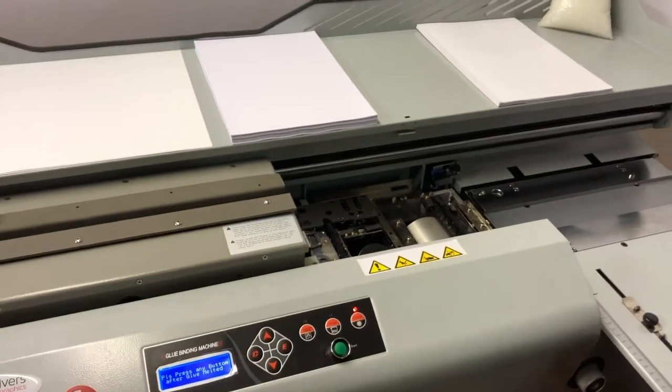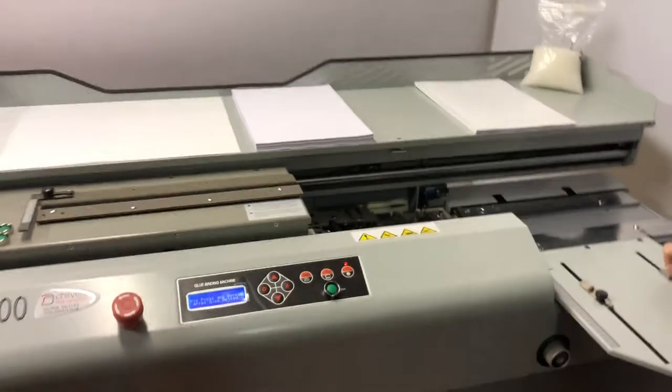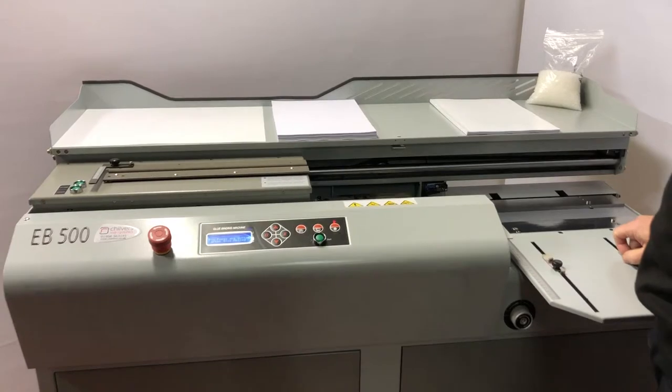If you'd like to view the machine, come and test it here at Chilvers Repographics — please do give us a call.